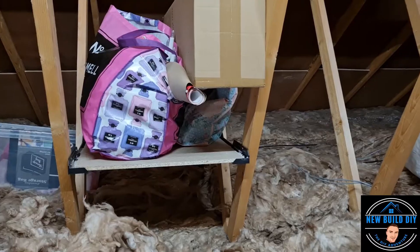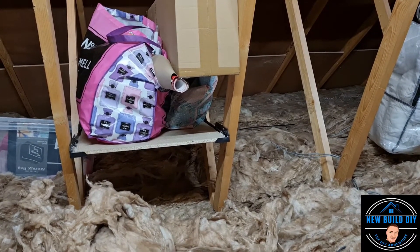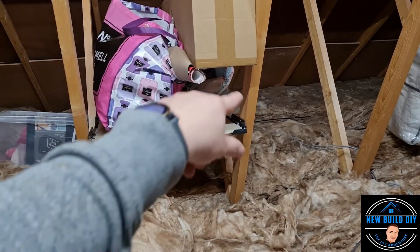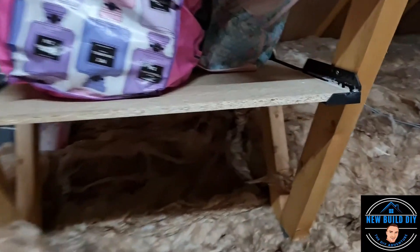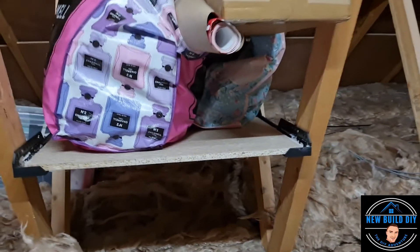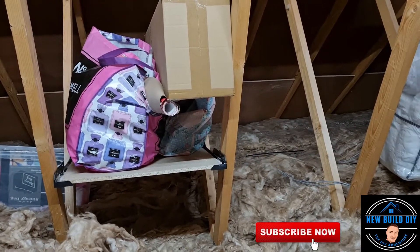You don't need any DIY experience for this, it's really straightforward. There's four screws — one, two, three, four — one in each black side of the bracket. Now it's only rated to hold 12 kilograms, so remember that — it's for organisation, not for weight.